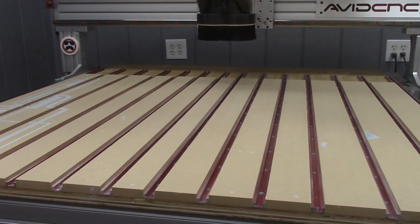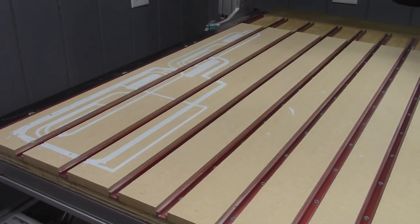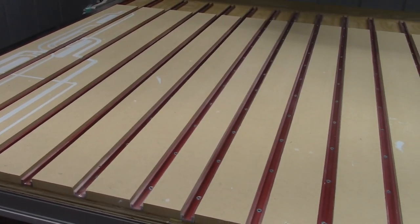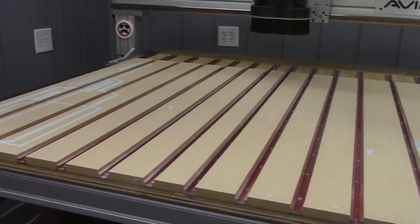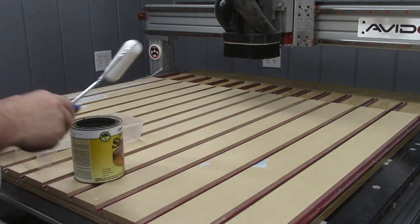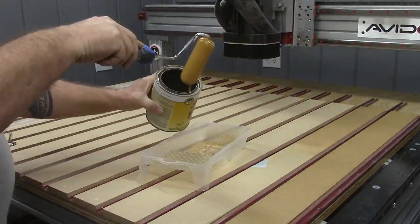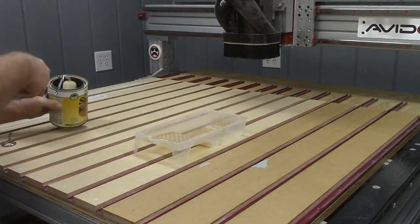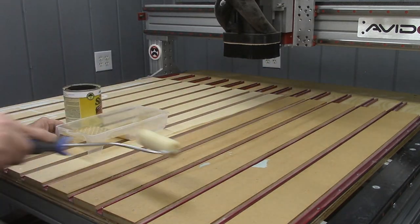I was also able to go back with a fairly sharp old wood chisel and refine the edges of the MDF strips. I then sealed the surface of the spoil board with two coats of shellac to ward off any problems caused by high humidity. Freshly machined MDF is very thirsty, and it absorbed that first coat of shellac like a sponge.